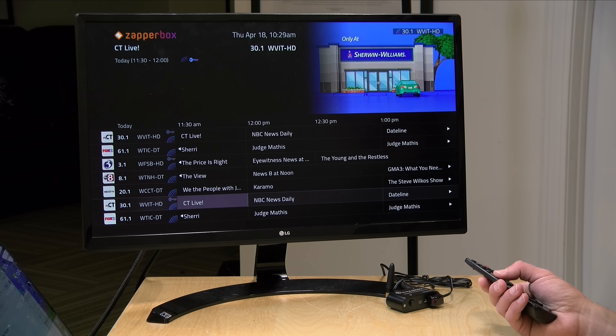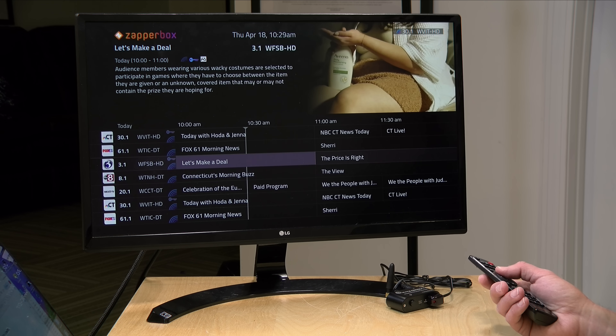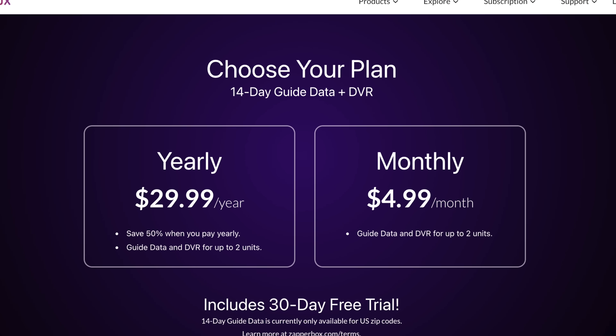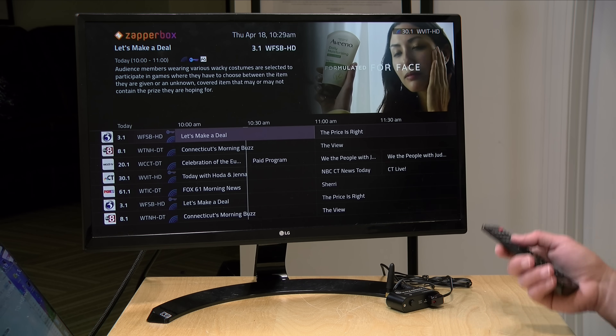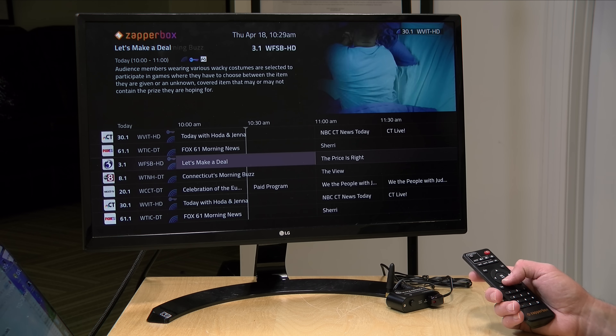The ZapperBox still costs $275 for the dual tuner unit. Additionally, they have a subscription plan for the channel guide that costs $30 a year. I found the subscription for the channel guide to be necessary for DVR recordings, and it's not all that expensive, all things considered.